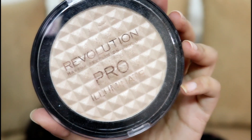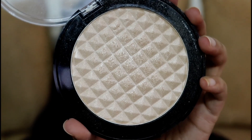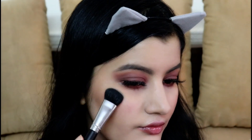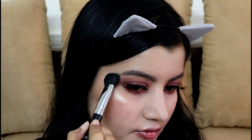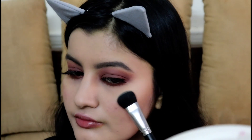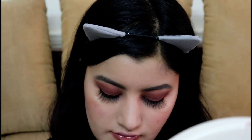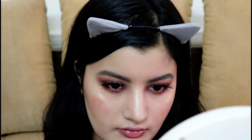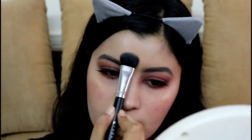Moving on to the game changer — highlighter. I'm using Makeup Revolution Pro Illuminate, one of my favorite highlighters, with a ProArt PF14 Brush. I'm applying it onto my cheekbones, the bridge of my nose, Cupid's bow, forehead, chin, and brow bone. If you're going for a bold look, this is the only highlighter you need — it's the best drugstore highlighter and so affordable. I'm also applying it onto the inner corners of my eyes to highlight them.